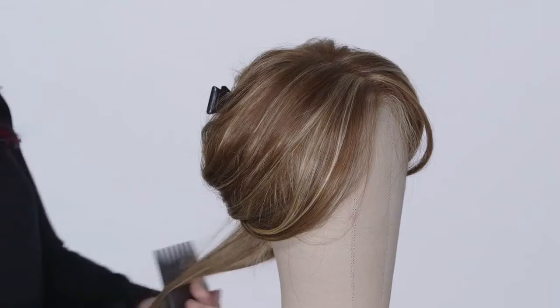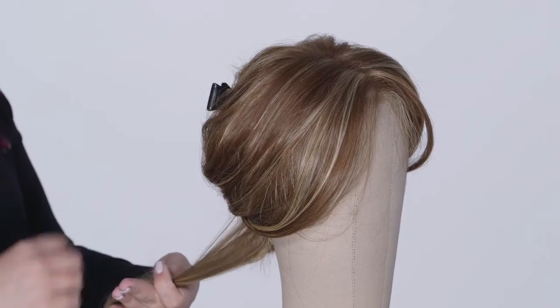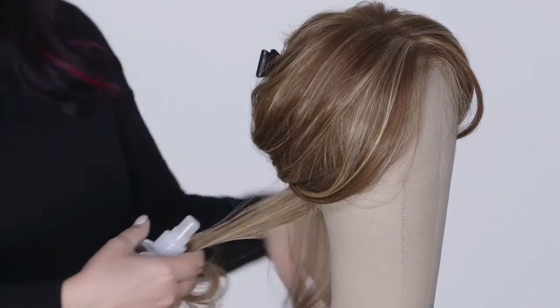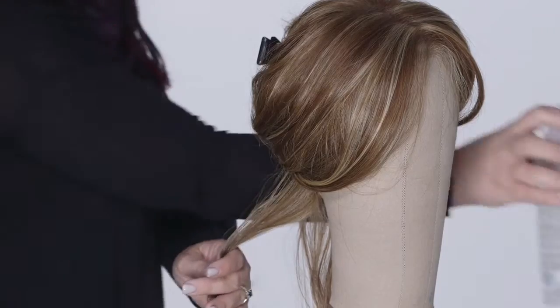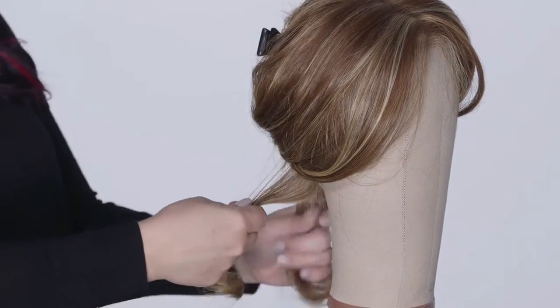Starting at the nape, take half inch to one and a half inch sections of hair. Spray one to two pumps of Heat Treat Thermal Spray to each section to protect the fiber against heat damage.